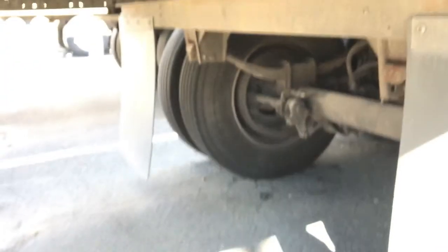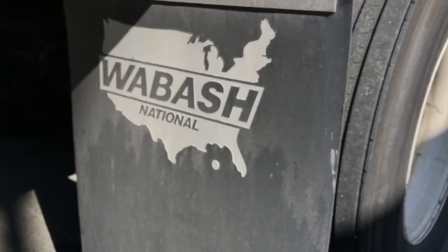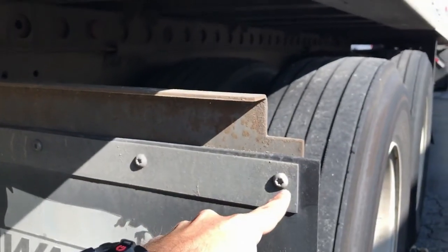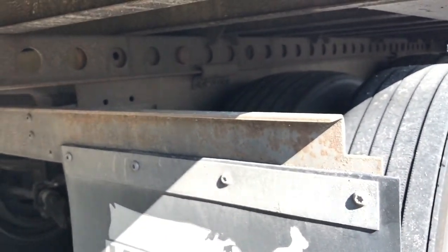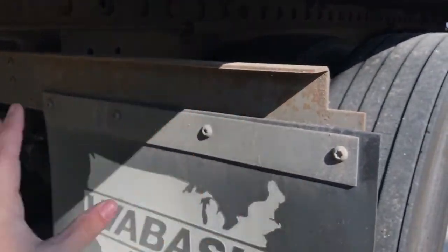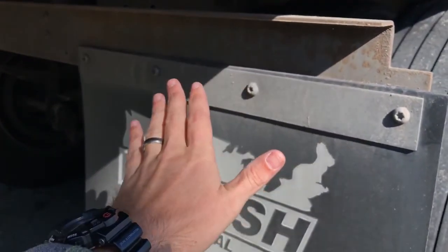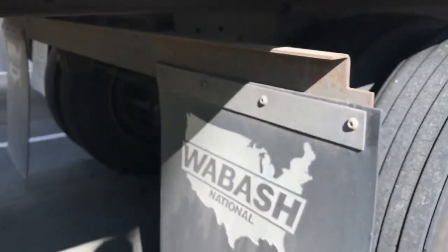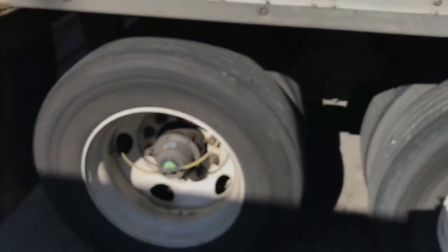We've got mud flaps. All you do is take off these four screws, this plate pops off, and then the mud flap pops off. If there are pieces left you take those off, put the new mud flap on - there are four holes in it - put the screws and the bracket on, and boom, pretty straightforward. That's why you always carry tools.